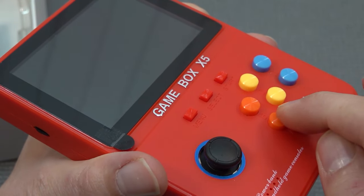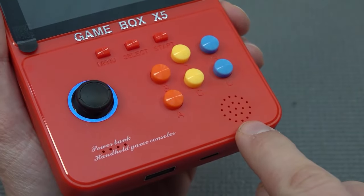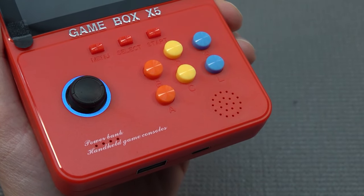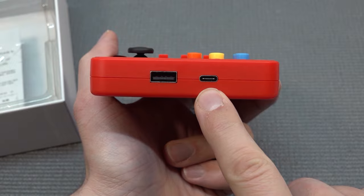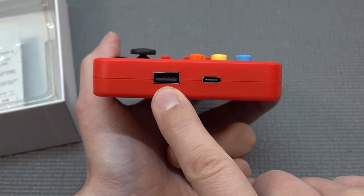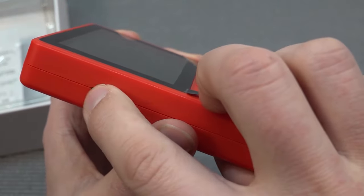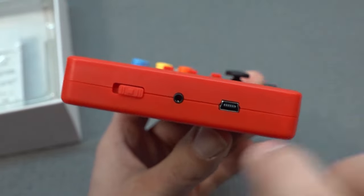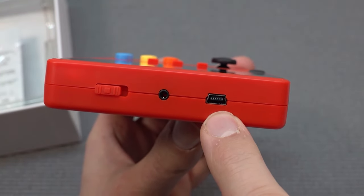That's a little bit of a bummer with this device. Next up, we're going to have the menu, select, and start buttons. At the right, we get a tiny speaker. At the bottom, we find two USB ports — the Type-C for connecting and charging the device itself, and of course USB can be used for charging your phone. On the left, we get volume control via a basic scrolling wheel. At the top, there's an on/off switch, then an AV-out and an old-school USB port.